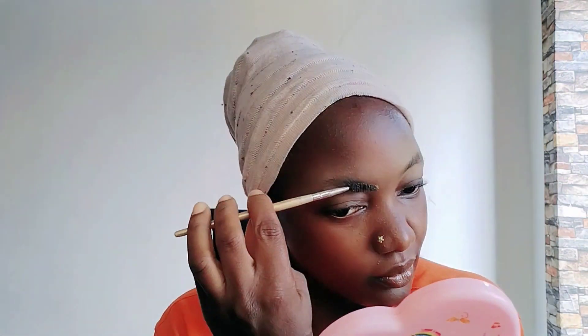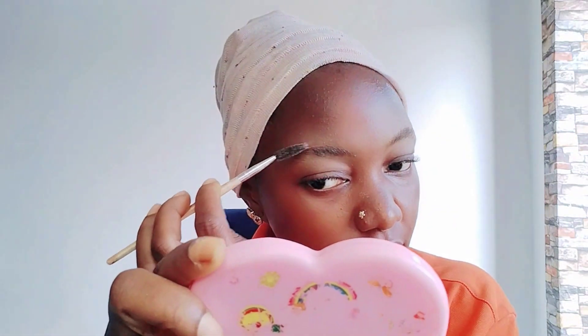I concealed my eyebrow and set it with setting powder. I'm trying to brush the eyebrow because my eyebrow is not smudge — I don't have much hair there, it's very scanty. I also use edge control to make the hair relax, directing and brushing the hair.